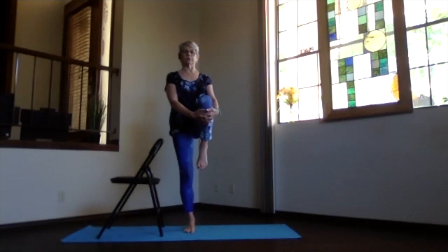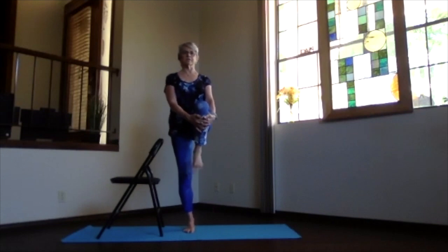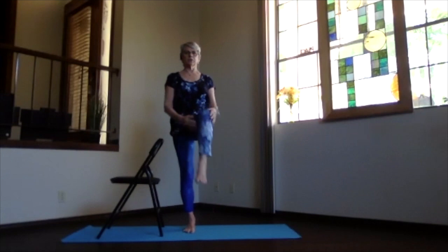The other foot comes up a little, or more, or pull it in — do what's right for your body. Work your ankle both ways, circling it around, getting that circulation going, and a few point and flexes before you release. Feel that connection down to the earth back in mountain pose.